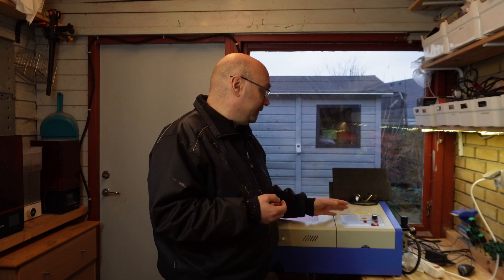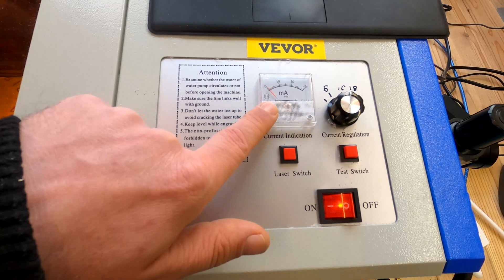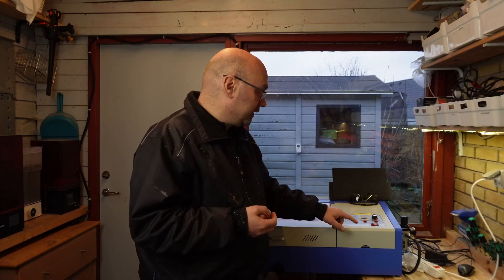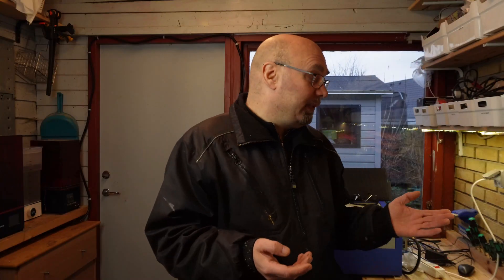This one is very simple. It only has an ampere meter, an adjustment and some buttons — laser switches and on/off. This is just a basic model and I think it will make it easier to make some modifications to it.